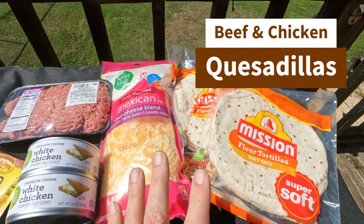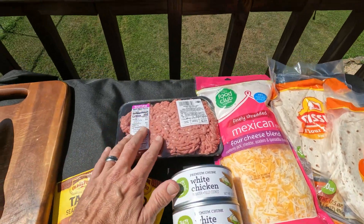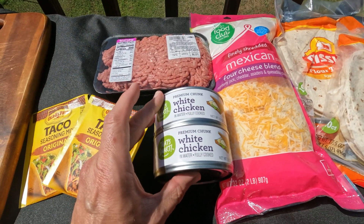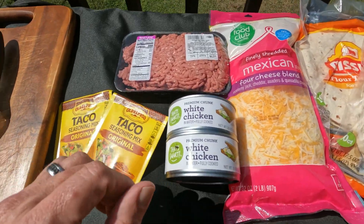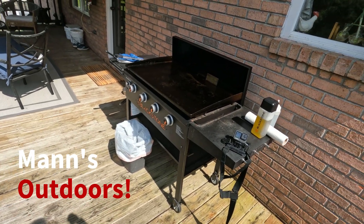It's quesadilla time. We've got our tortilla shells, our Mexican blend rice, our ground beef, and we're also going to do some chicken quesadillas — going the easy route with canned chicken. We've got our taco seasoning mix, cutting board, and the Blackstone is fired up. Ralph Mann, Mann's Outdoors. We're going to do a full cook for you — it's real quick and easy. Chicken quesadillas and beef quesadillas. Lots of cheese. Let's get started.